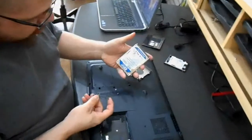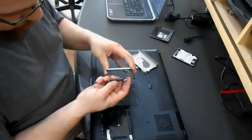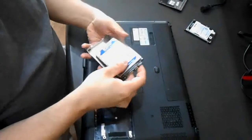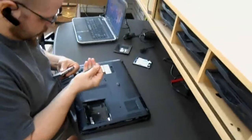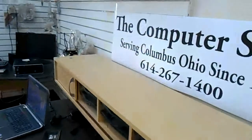Then you take your new hard drive and put the adapter back in. As you can see, there's only one way that it can go in. Then you put the drive back into the housing brackets and get your four screws put in.